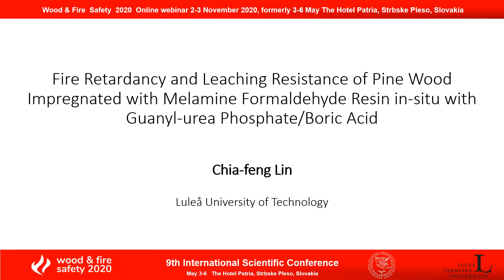Hello, my name is Zhao Feng Lin. Today, I'm going to present fire and lithium resistance of fire-retardant resin modified wood.